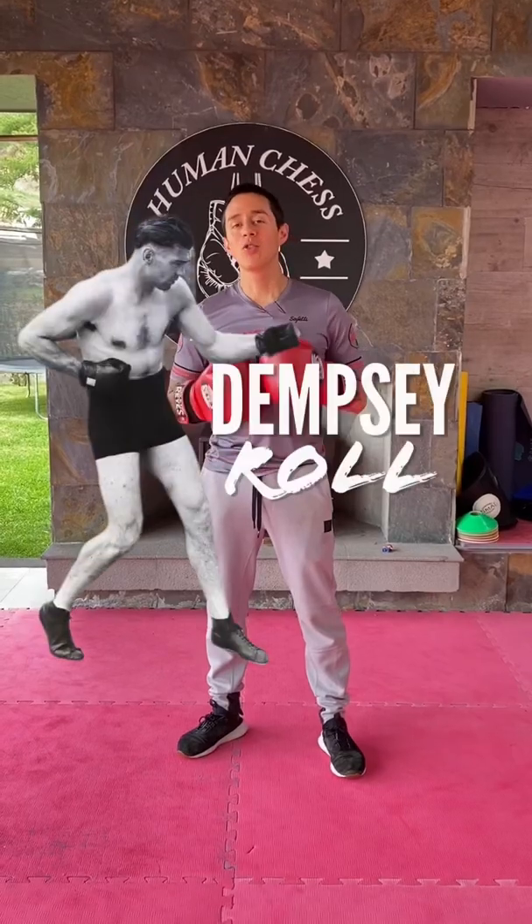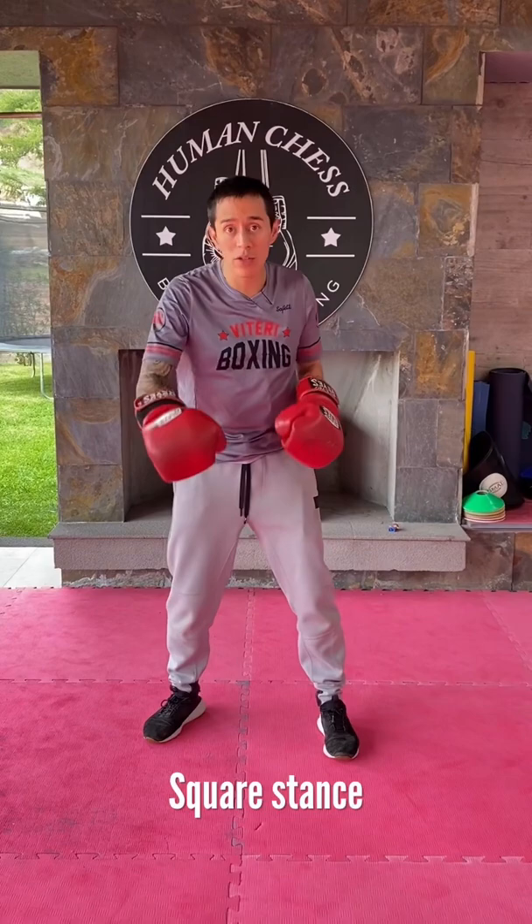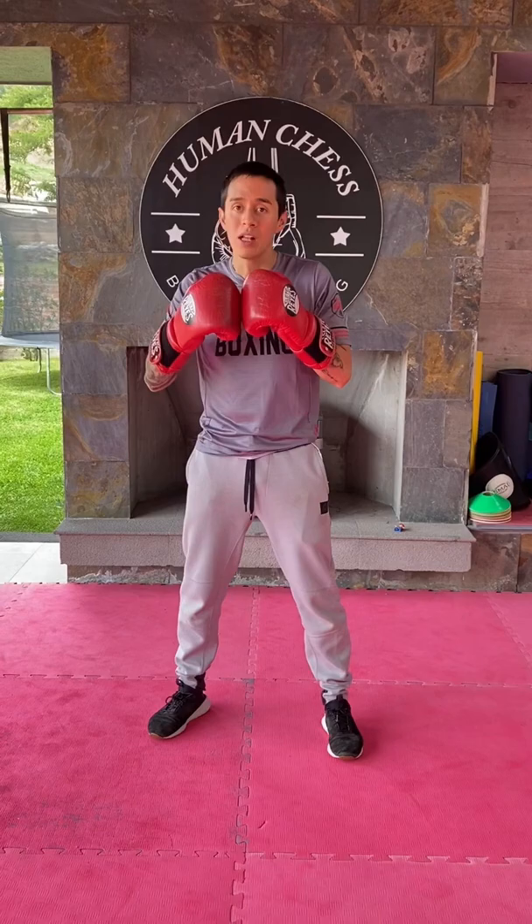To do the Dempsey roll correctly, first thing, you're going to be on a square stance. He always walks forward, but the main thing of the Dempsey roll is the head movement. You're going to use your head movement drawing an eight or an infinite symbol, and this will create the momentum and power to knock out any giant as he did.